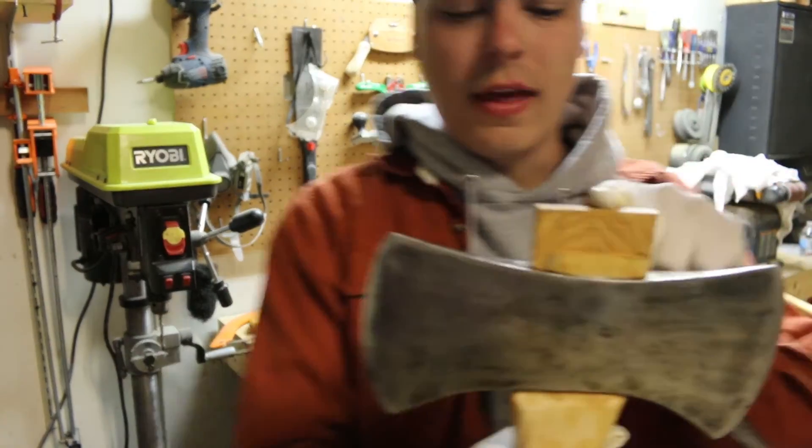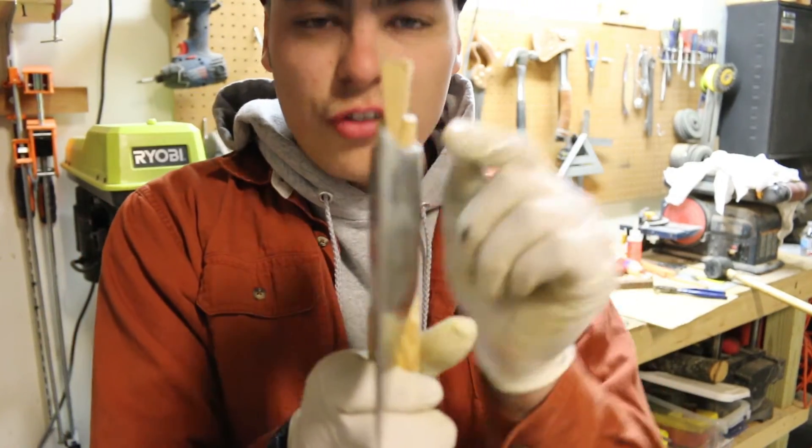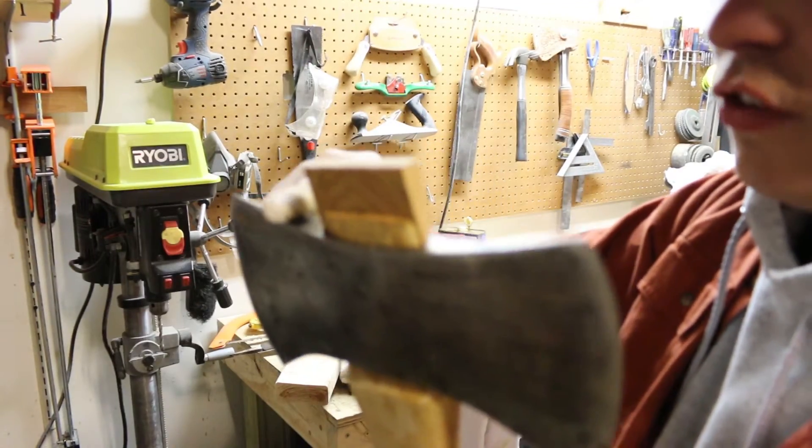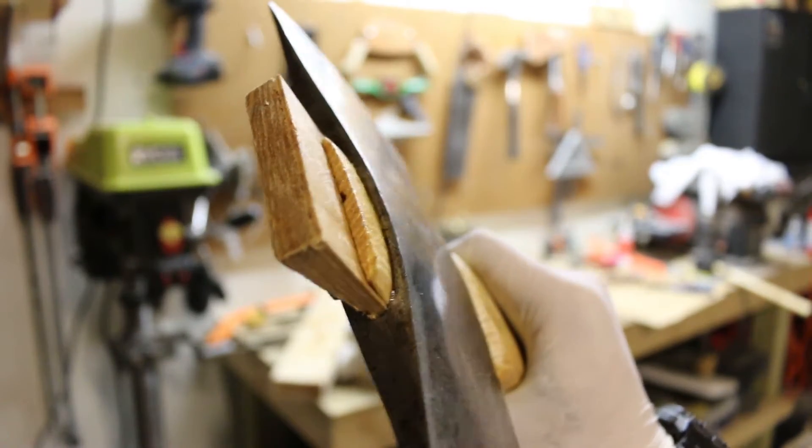That's as far as I'm going to get this wedge in. You can see the sides of the cheeks are really starting to flare out — this thing is really tight. So our next step is to go ahead and cut this flush, and then we're going to go ahead and drive our step wedge.